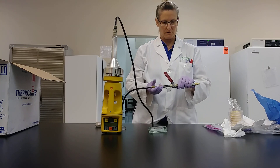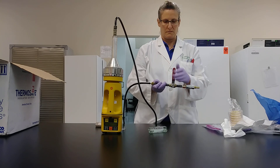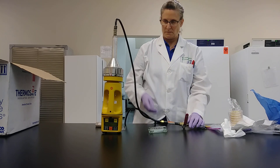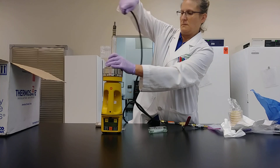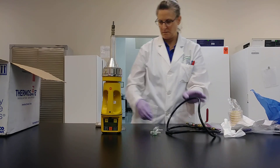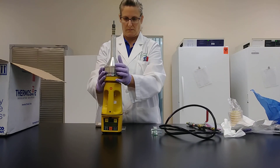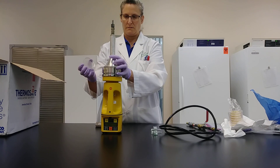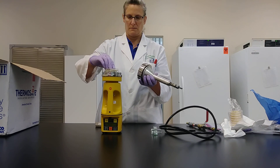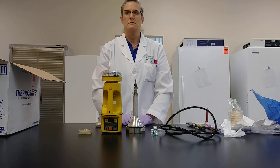Once your time is up, you can turn the air off by rotating the red handle to the off position, and disassemble your setup by taking the connector tube off and removing the SAS nose. Now place the lid back on your sample, and your sample is ready to prepare for shipping.